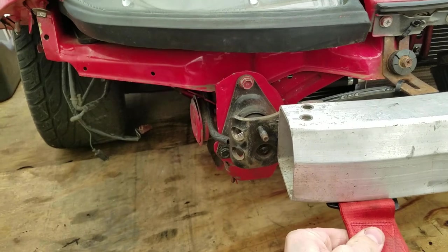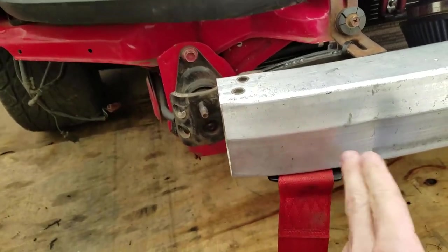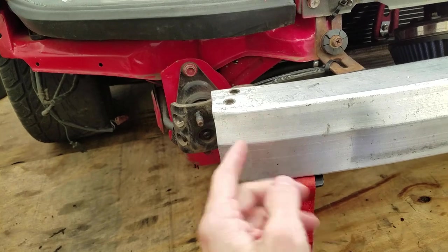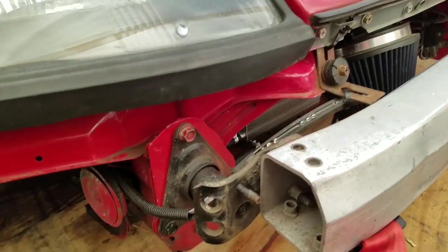For the drift car we don't need the fog light duct, so we just left it unbolted. You could obviously push this in a little bit more if you wanted to, but we just made sure to do it so if I wanted my fog lights back, we just went a little bit more to the right there.